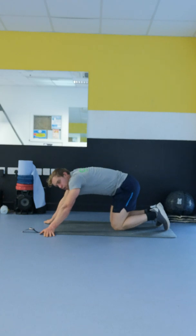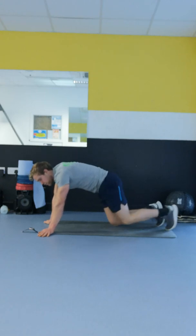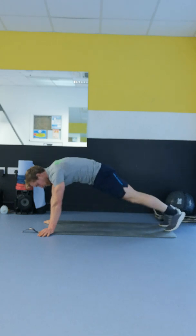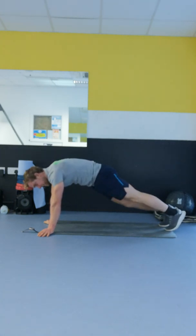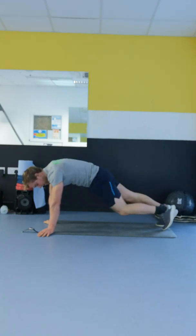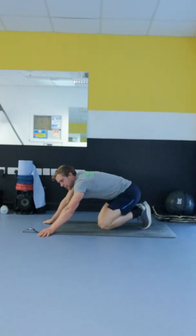Drop to your knees. Really feeling it in the core right now. Alright, we're back up again, round 2. Opposite knee to opposite elbow, getting the squeeze. 20 seconds on and 10 seconds rest. We're down on the knees, getting a break — when that arm break ends, we're going again.